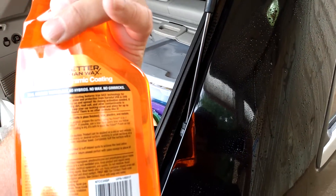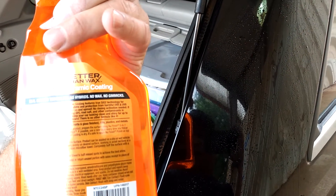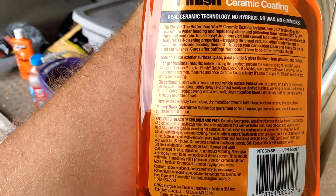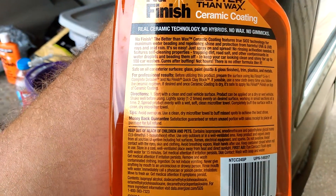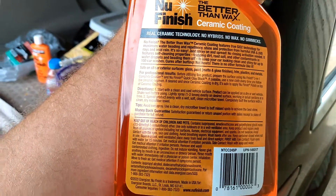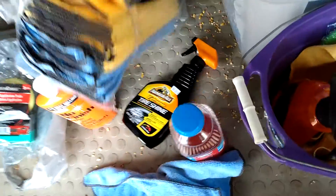The spray coating directions say: lightly spray one to two times evenly on the desired surface, working in small sections. Spread the product evenly with a wet or soft microfiber towel, then completely buff the surface clean with a dry microfiber towel. I'm just spraying enough to coat it, then going over it. I'll use a different towel — I'll use a yellow towel for the spray. After letting it sit about a minute, just wipe it off like it's water, and rub it in a little bit to the paint.